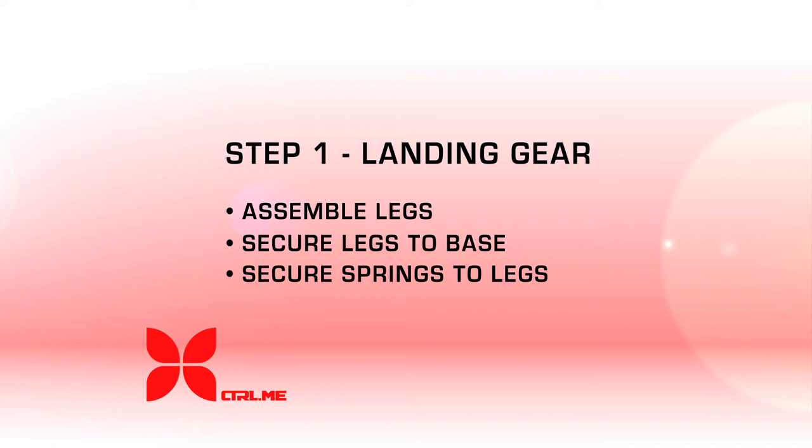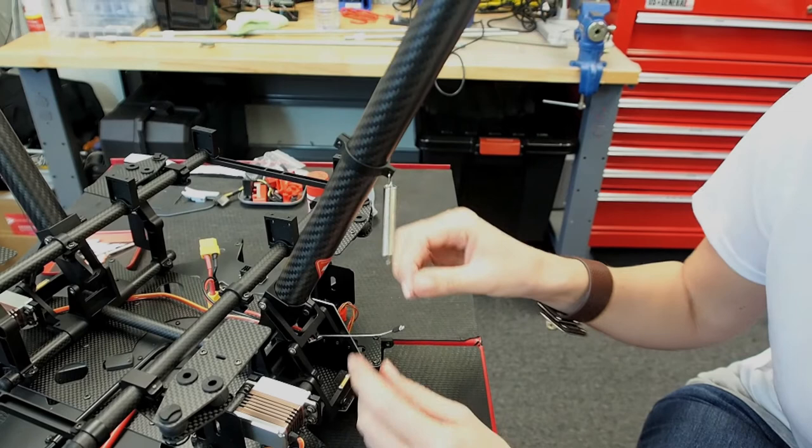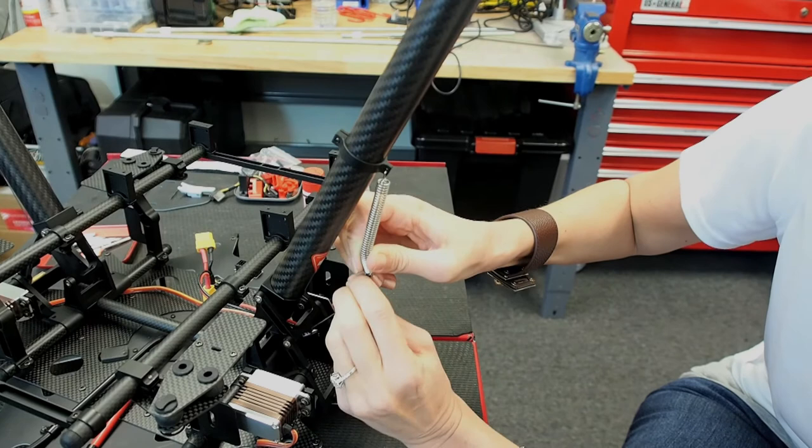To complete the landing gear assembly we need to add the spring. One side of the spring is going to have an R shape. Use the non-R shape side and attach it to the leg, then use the R shape to attach to the cord. If you hold down further it's a little bit easier to pull the spring down.